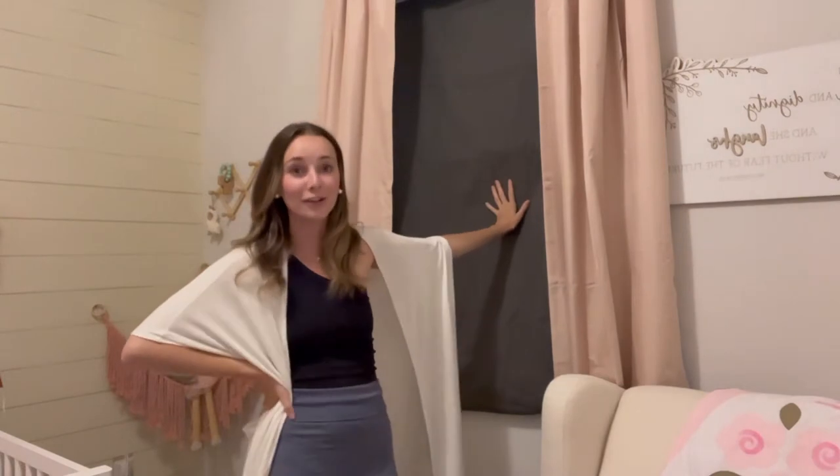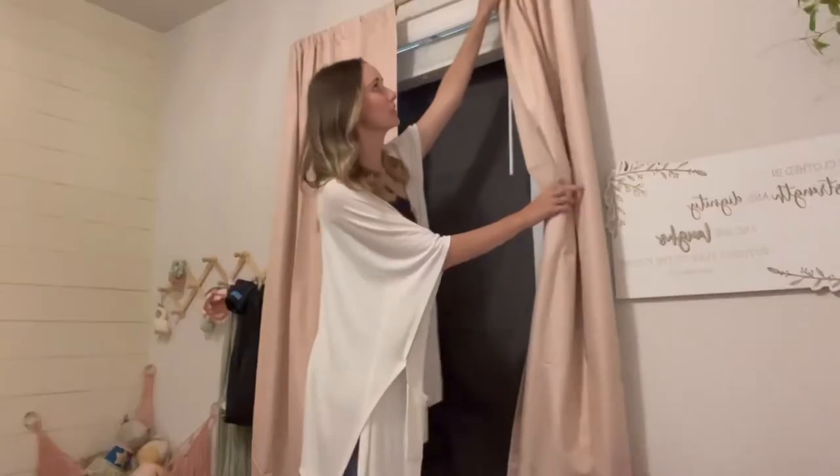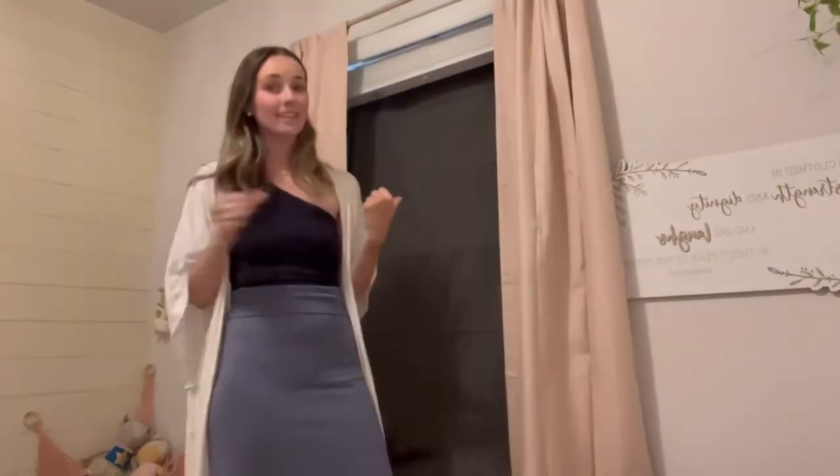This Sleepout curtain is 100% certified thermal insulating blackout fabric. I'm going to show you how easy it is to install these blackout curtains. This blackout Sleepout curtain can also travel with you wherever you go.